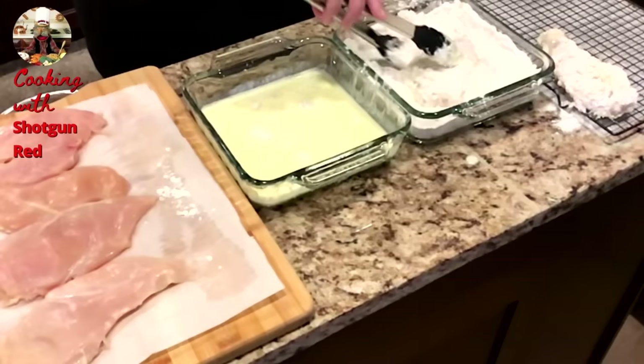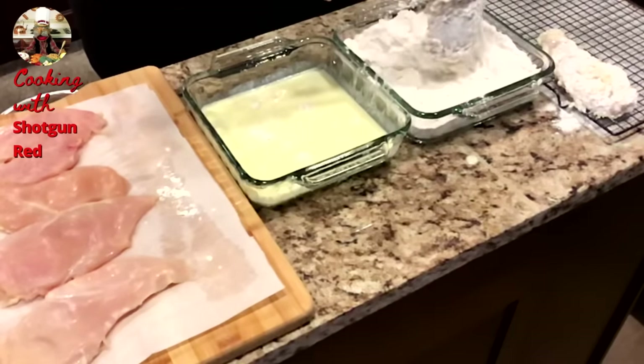I'm getting smart using these tongs instead of my fingers.